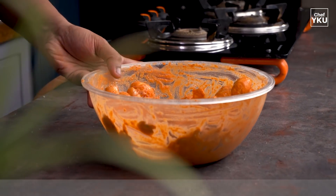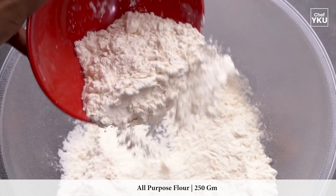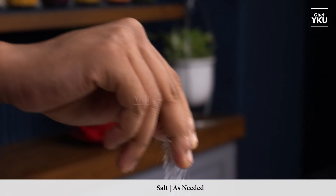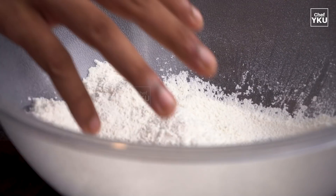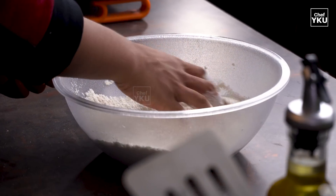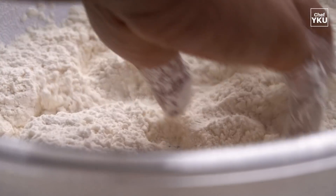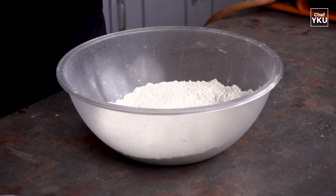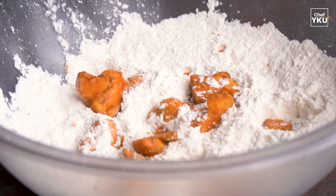We will store the mushroom and prepare another batter. We will make the batter and coat the mushroom. Now we will cook the mushroom. We will pour the batter over the mushroom. Remove the excess batter — this mushroom is well marinated. We have coated the mushrooms one by one and we are ready to cook.